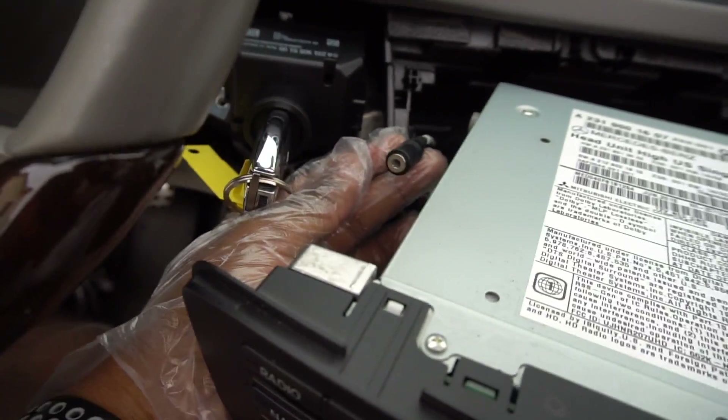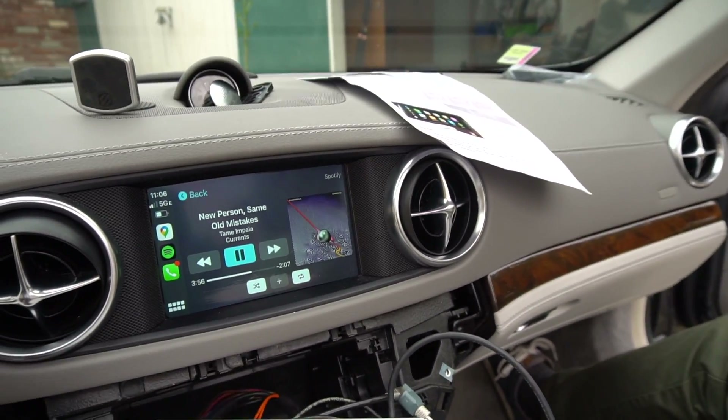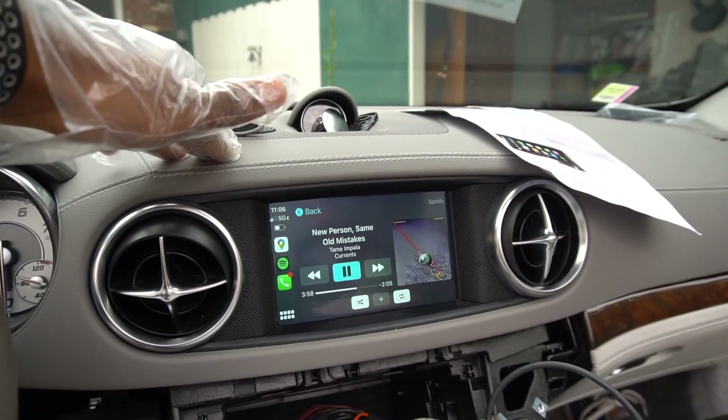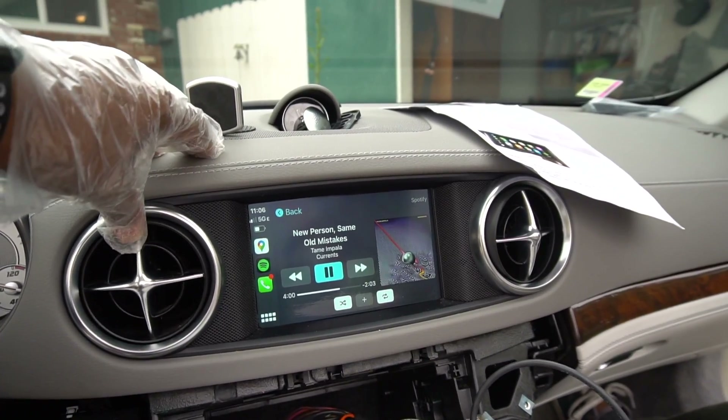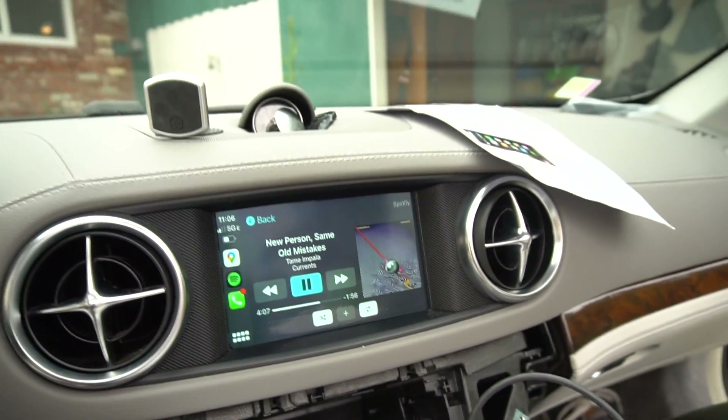We just have to connect the aux cable from this unit to the new harness over here. Then we'll have the audio set to aux and it should be working just fine. This looks pretty cool — totally stock screen and all that. Great alternative if you don't want to get the full-on Android screen.